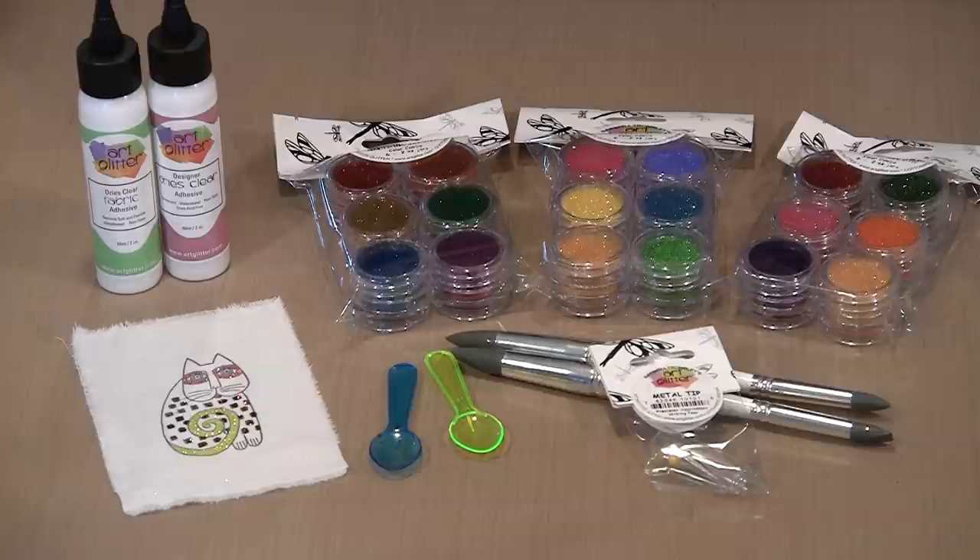Laurel Birch was just an amazing talent. She left us way too soon, but fortunately she left us with an enormous collection of her work, and some of that is now available in rubber stamps. We have a metric boatload of them. We'll have plenty of stock when this video goes live, so you'll have lots of options to choose from — I promise you'll find at least one that you're going to fall in love with.